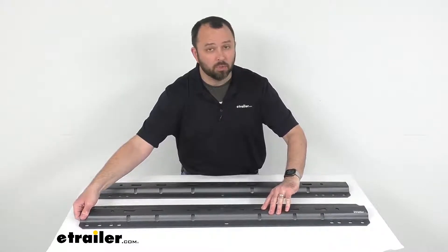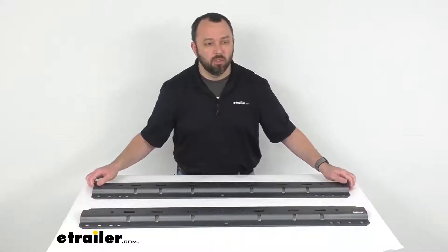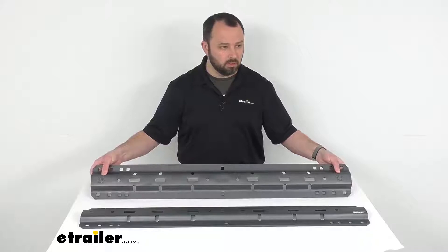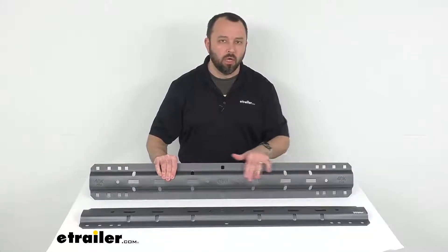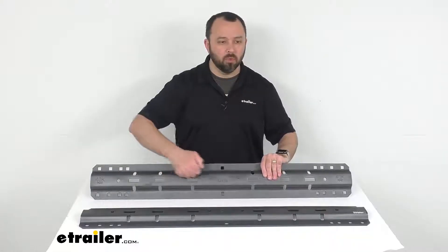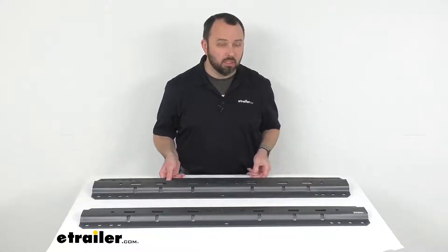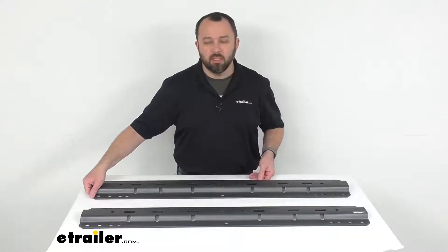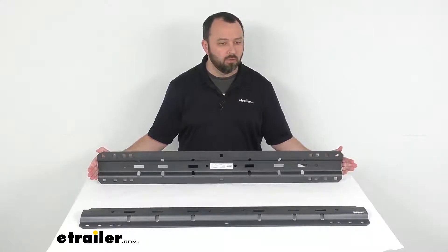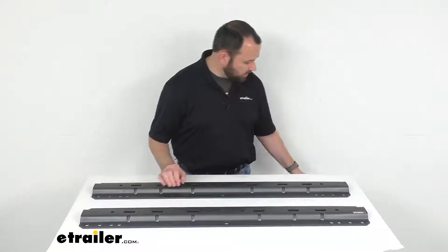These rails are going to be compatible with not only CURT, but also Draw-Tite, Hidden Hitch, Reese, Valley, and Husky hitches. They feature a dark gray teridium finish to protect them from corrosion, scratches, and UV damage, giving them the tough skin they need for hauling your RV trailer, your flatbed, or other heavy-duty trailers.